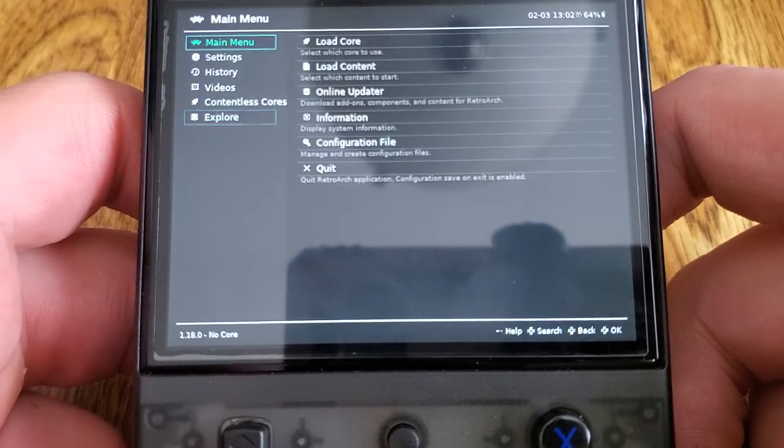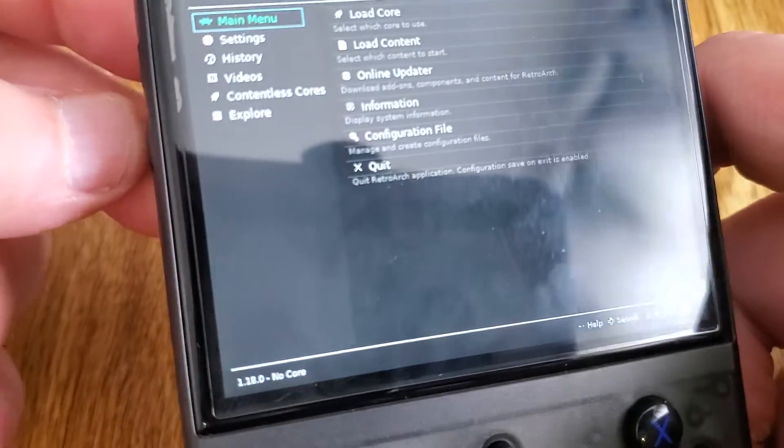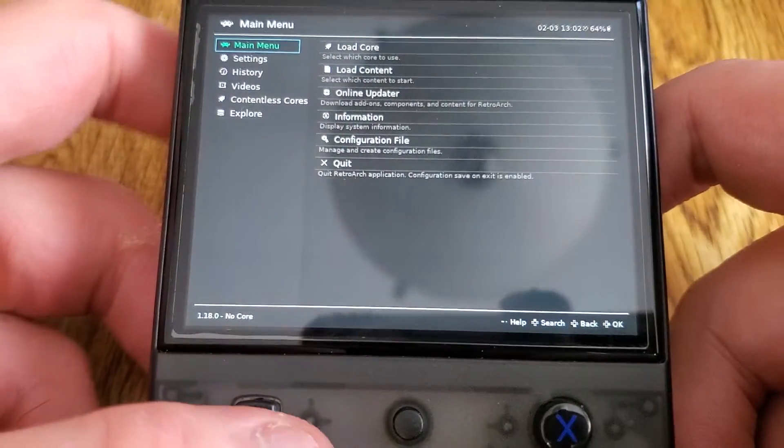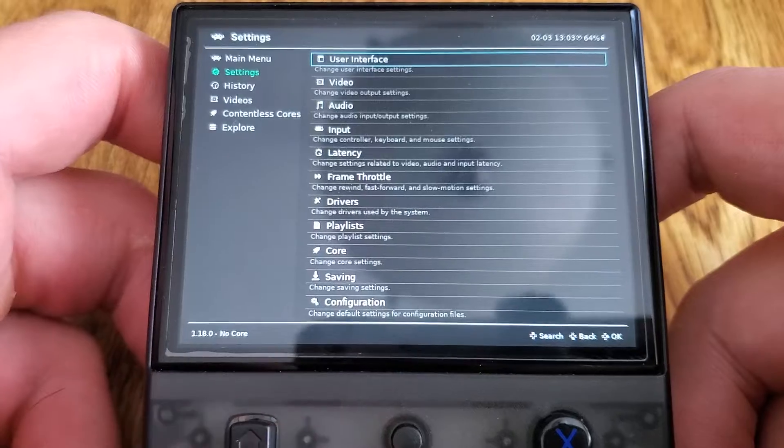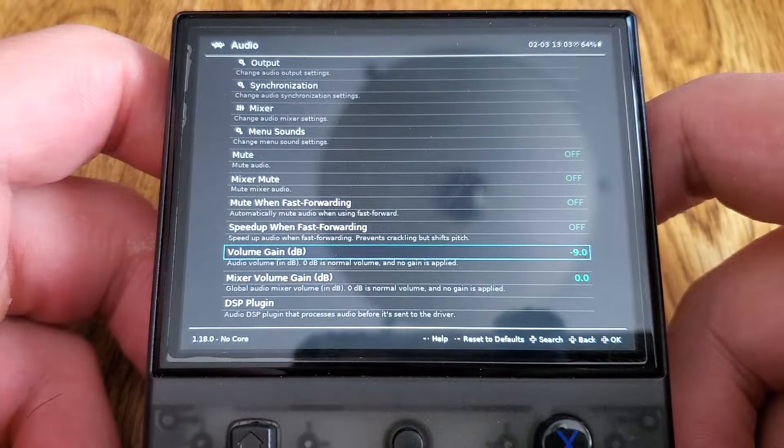The only other real caveat is that even when they're hotkeyed properly, these volume buttons don't work. I can fix that with a script. What I've been doing temporarily is just going to Audio and then going to Volume Gain and controlling it that way.